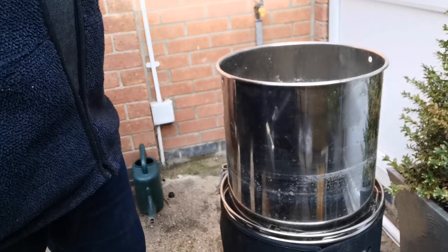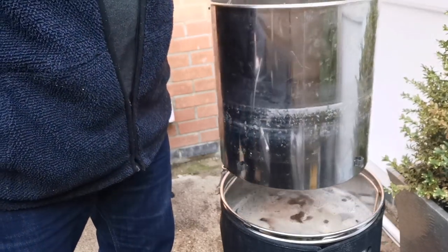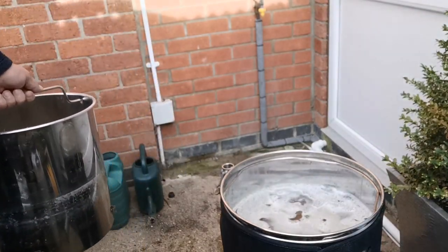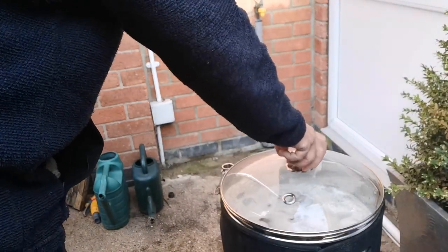With the sparge water drained through, I'm going to remove the mash basket. There we go — lovely, look at that. It's already on its way up to the boil. We're at 78 degrees a minute. Just to make it get there a little bit quicker, I'm going to replace the lid.